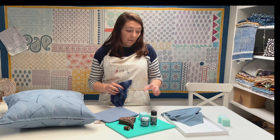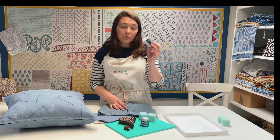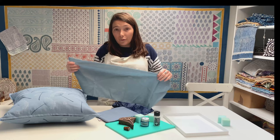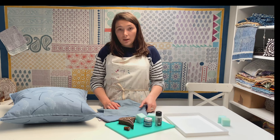For practice fabric, you want to find something as similar to your cushion cover as you can. It wouldn't be any good printing on white or cream fabric because your white paint wouldn't show up. I've got this blue fabric which is almost identical to my cushion cover — that's perfect. Even an old dark t-shirt, t-towel, or pillowcase will do. You need to be able to see the two colours blend together on your practice fabric.